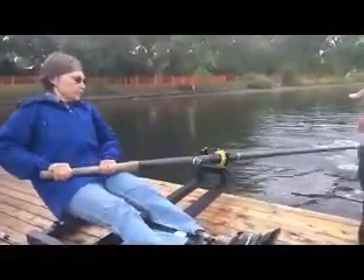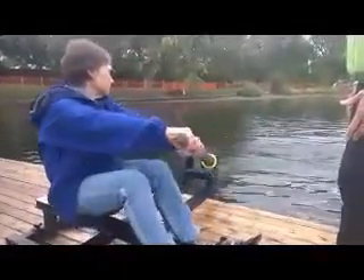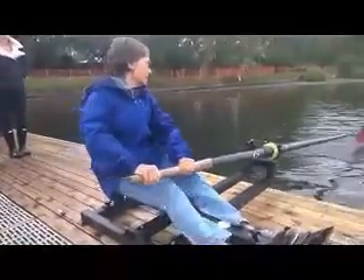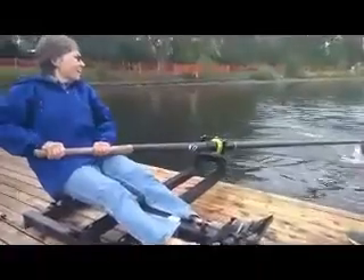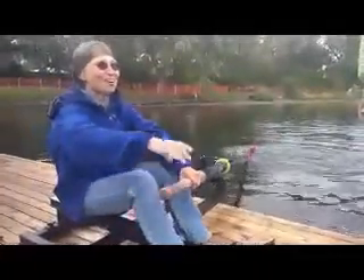Nice! She's ready! She's going 28 strokes a minute now. Yeah, she's got a lot of leg strength — we're going across.